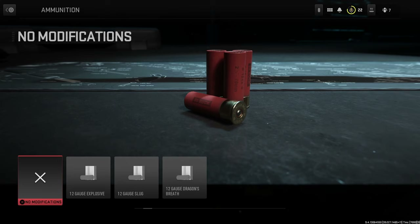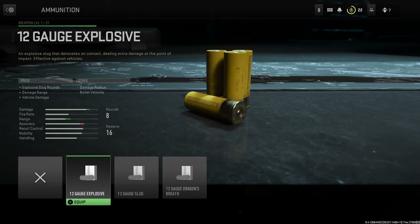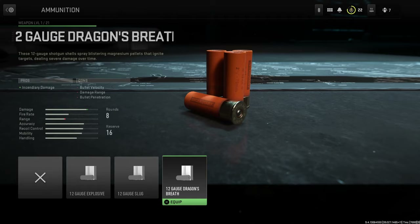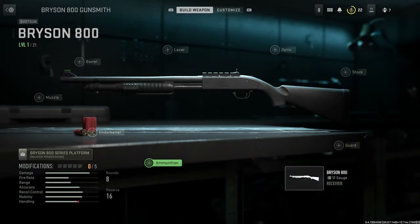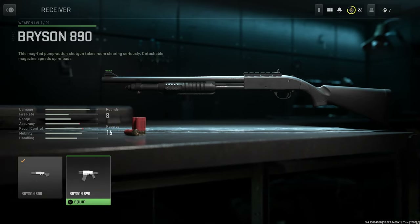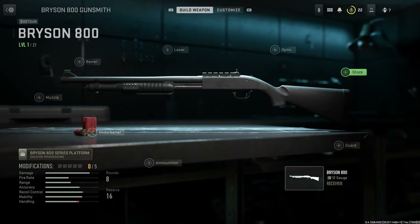Finally for ammunition options we have three choices: 12 Gauge Explosive, the 12 Gauge Slug, and the 12 Gauge Dragon's Breath. For receivers we have just one additional option, which is the Bryson 890.